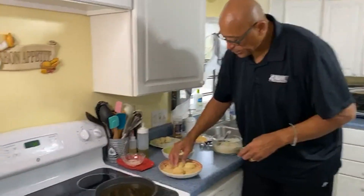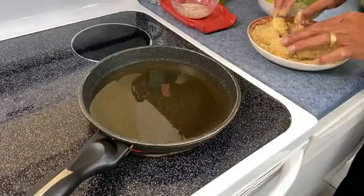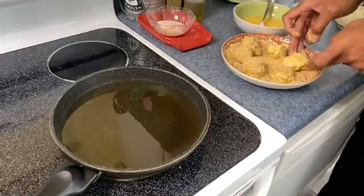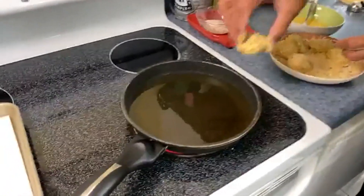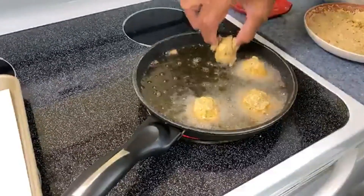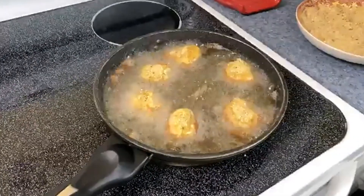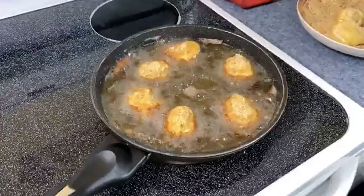Let's get these coated — I have the oil heating up. You want your oil nice and hot because these don't cook very long; they only take a couple of minutes on each side. Let me push these over and get the others dusted so we can get them all in at the same time — that way they cook more evenly. Just be careful with the oil and drop them right in. I just have a couple of inches of oil, but a deeper pan works too. I'm going to turn the fire down a little because breadcrumbs can change color really fast.